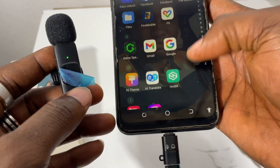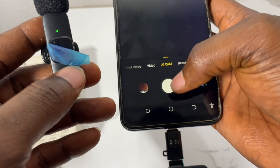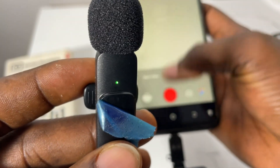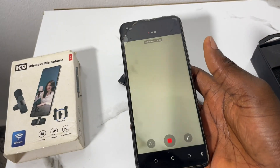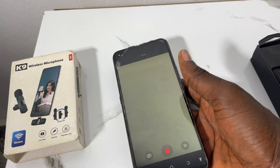Now I can go to my camera and open it, start recording, and use it to make a video. As soon as I press record on the camera and use the mic, the mic will start working on the phone.